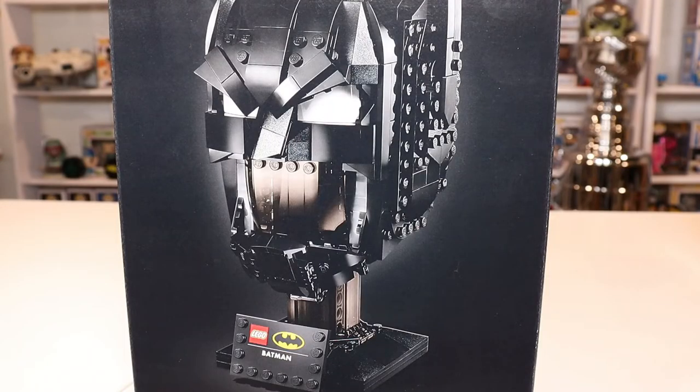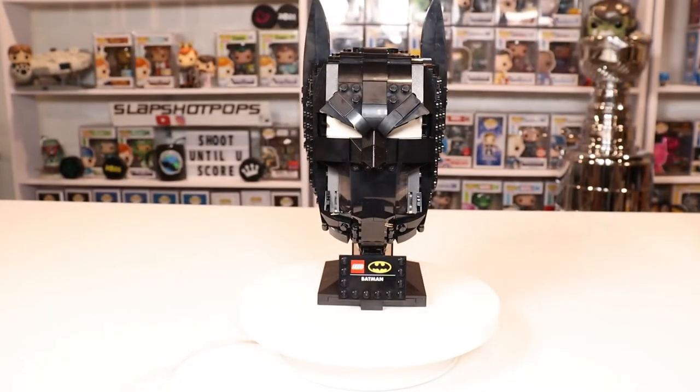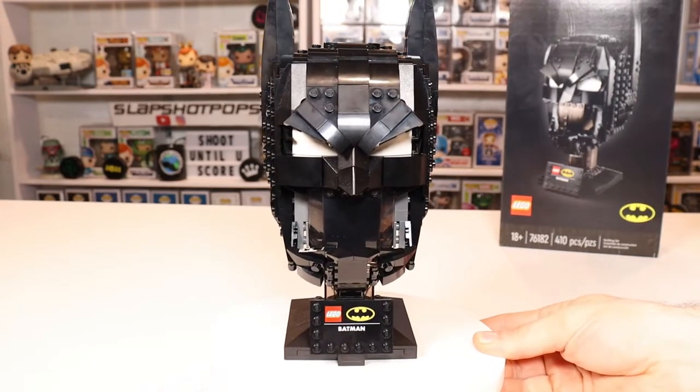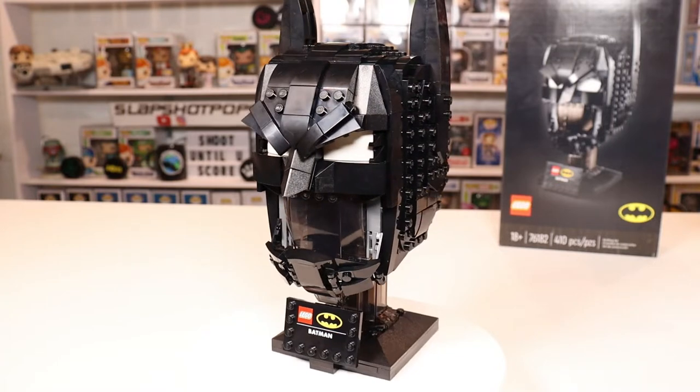Okay, here we go guys. This is the Batman Lego Cowl. We're going to do the big reveal in just a second. If you guys want to see us do more builds here on the channel, we'll be happy to do so — we have so many sets to build. We're very excited to hopefully be moving to a bigger house where we can display more Lego sets and do more builds and reviews. So here we go — 3, 2, 1. Woo! Here we go. This is the Batman Cowl Lego set. We've got it on the spinner so you guys can get the full 360-degree effect.